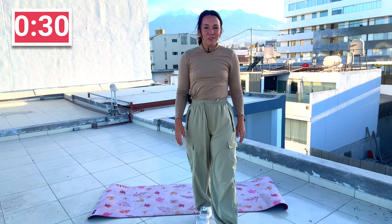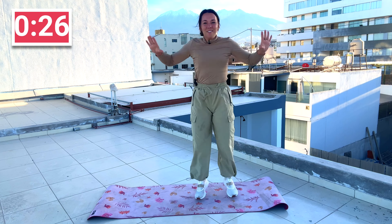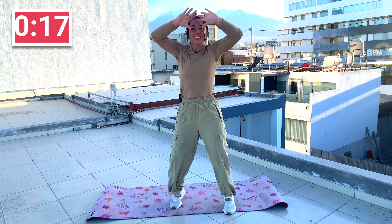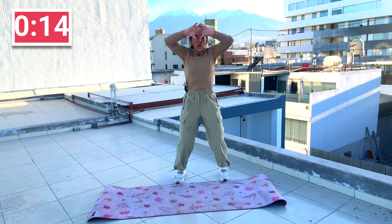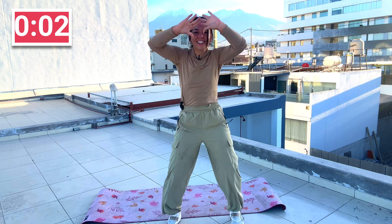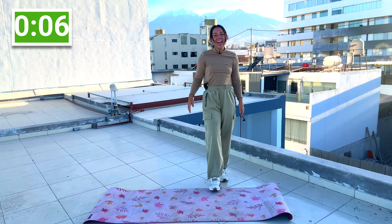Back to our cardio — it's that jumping jack. Have some fun with it, I'll give you some more options. Hands above the head, jumping jack. If you like, you can move forward and jack, then back, forward, and back — adding a little extra element.